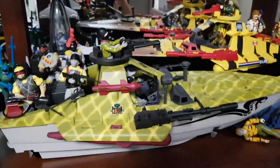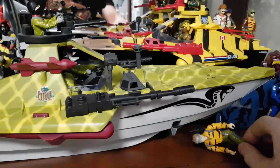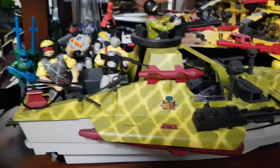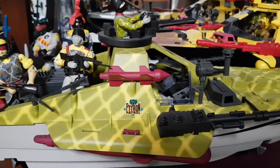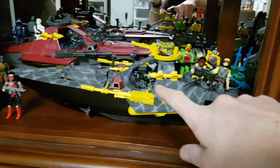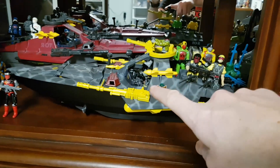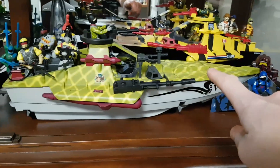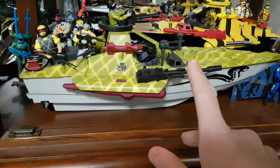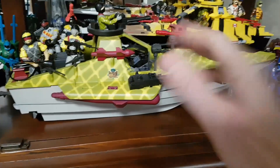Coming down to the bottom shelf here, we have a Python Patrol Trooper-colored Moray which is complete with stickers. This is the Python Moray just done up to match the Cobra Trooper colors, which is basically just another variation of doing the Python Viper colors. When you look at the Viper colors versus the Trooper colors, it's the same vehicle just done in different colors — even the same theme, both Python Patrol — but how different they look and how much energy it provides to your display.